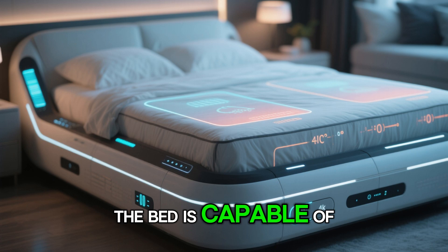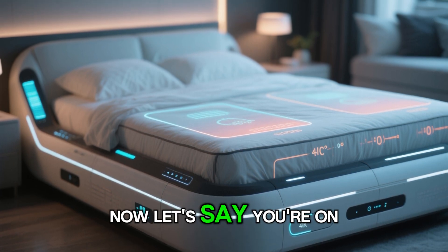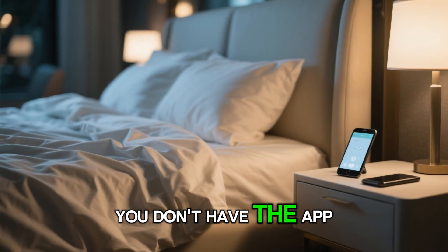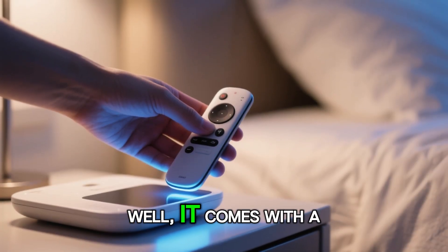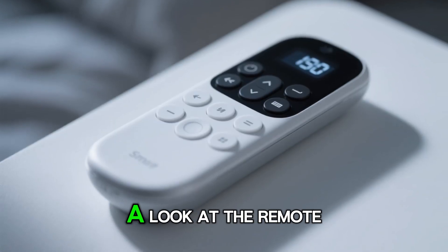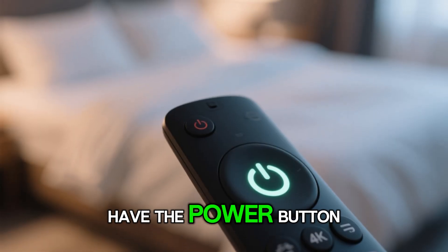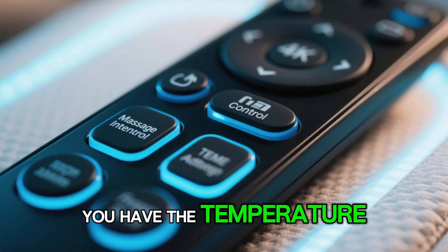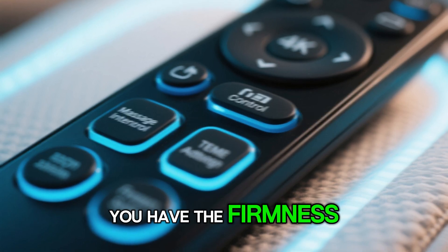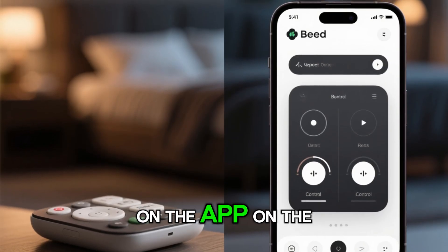Now, let's say you're on the bed, you don't have the app, but you want to make some adjustments — it comes with a remote. On the remote you have the power button, the ability to turn on the massage, the massage intensity, the temperature, and the firmness. So you have all the same abilities on the remote that you have in the app.